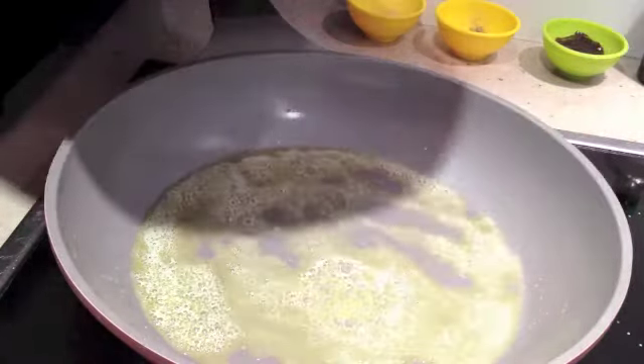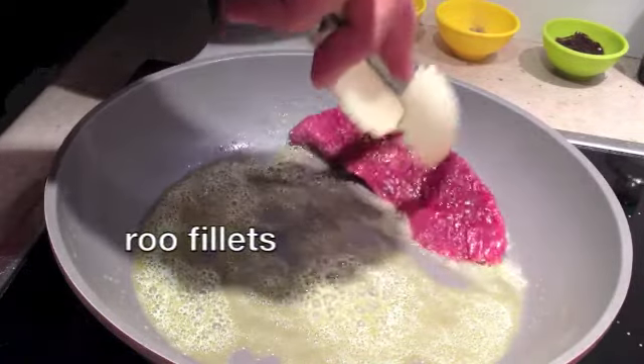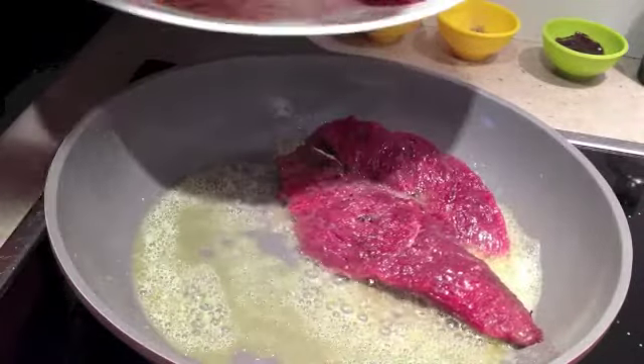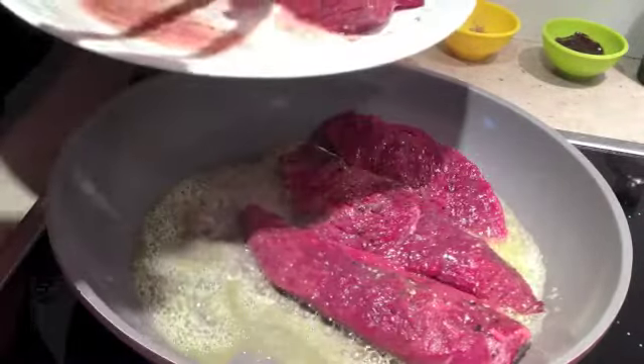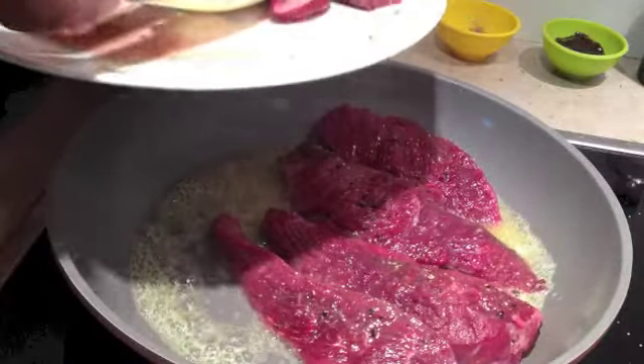Okay, our pan is bubbly hot now. Time to lower our fillet steaks in there. A nice little sizzle happening — that's what you want to hear. Now once these start to get moisture on the top of the meat, it's time to turn them over.